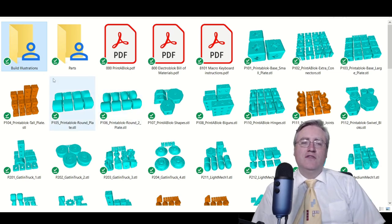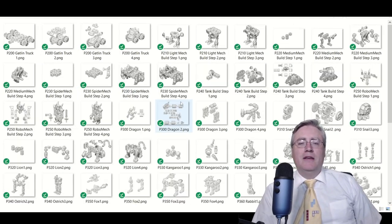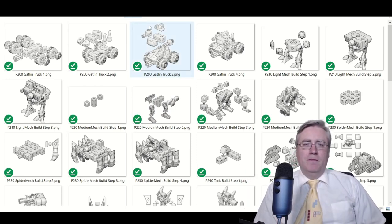There's also a build illustrations folder, so for specific kits you can pop in, take a look, and see how you can build these. But remember, with PrinterBlocks, it's not about the kits — it's about what you do with them.